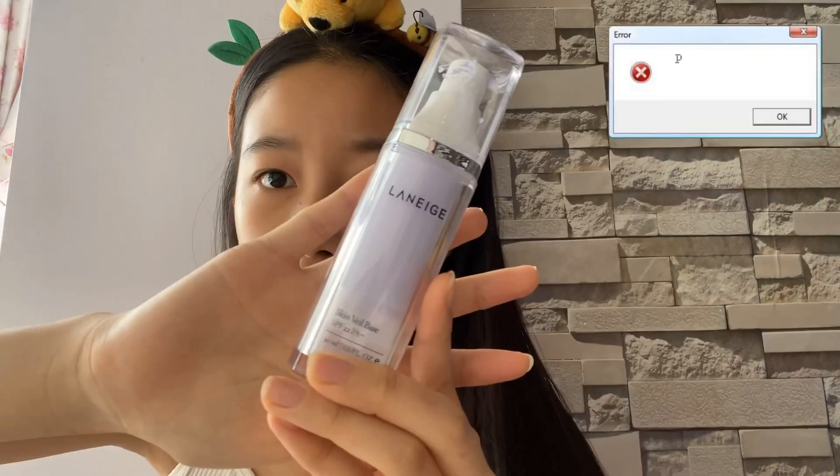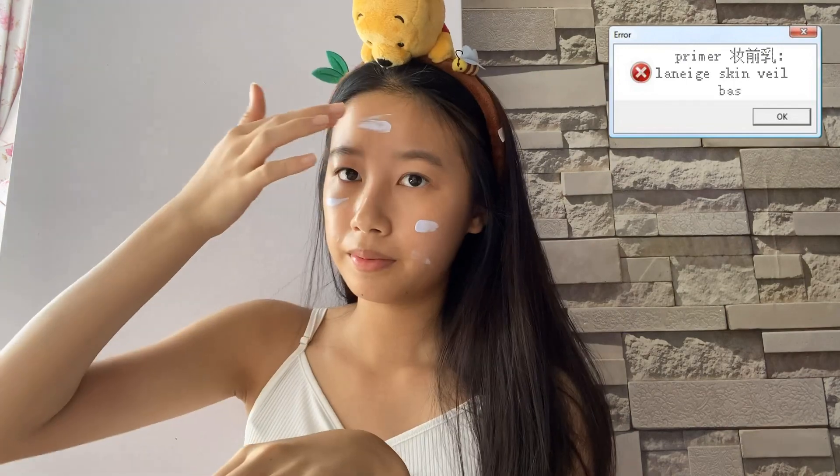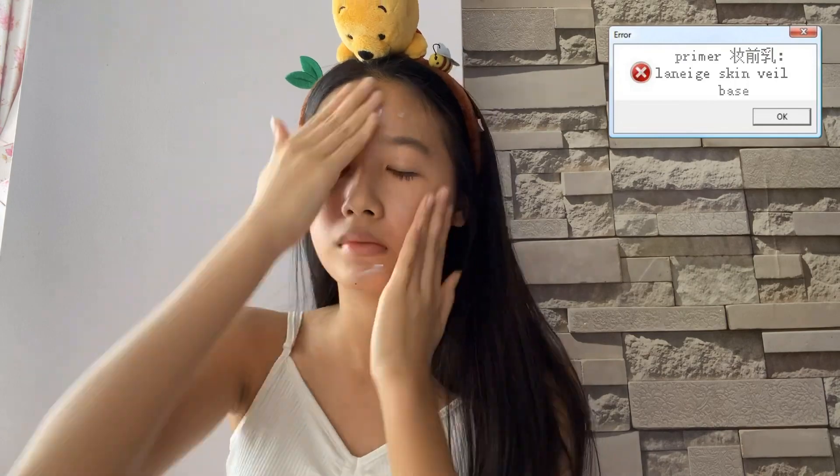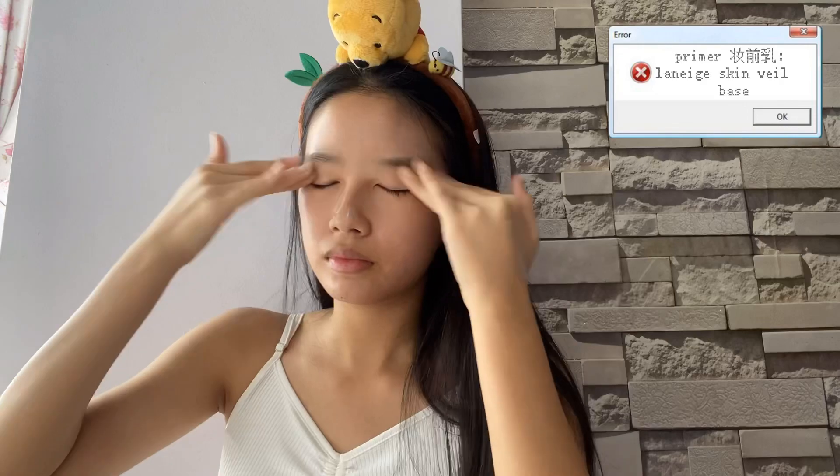First, we're going to put on some primer. The primer I'll be using today is from Laneige — it's the Laneige Skin Veil Base. It brightens up my complexion really well and evens out the skin tone, so I basically use this every day even without foundation.